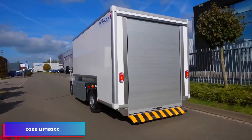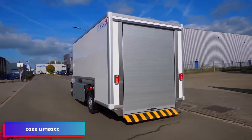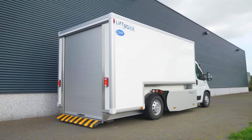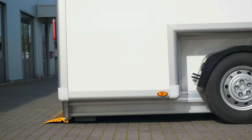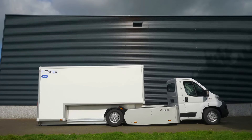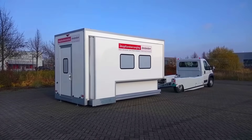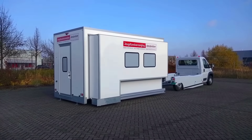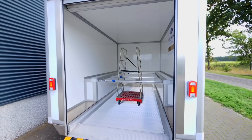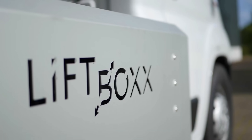Cox Mobile Systems created the Cox LiftBox, a multi-purpose demountable device that turns commercial vehicles into fully operational mobile offices, workstations, or service facilities. It is perfect for applications like mobile clinics, workshops, offices, and advertising vehicles, because of its modular structure, which enables rapid deployment and reconfiguration.